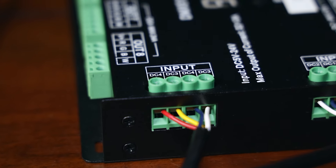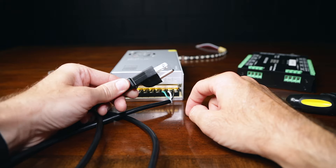Now it's time to go ahead and connect the power from the power supply to the decoder. And one more thing — do not connect this into the wall until you have everything ready to go. Now we're ready to take power from your power supply to your decoder.